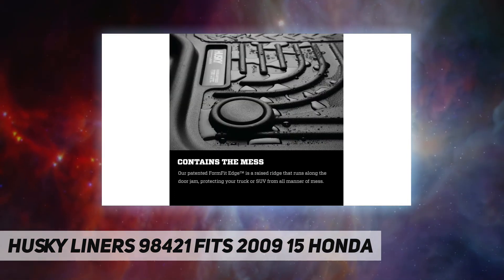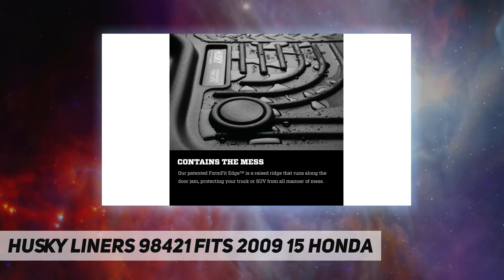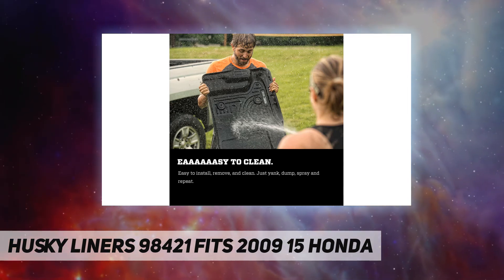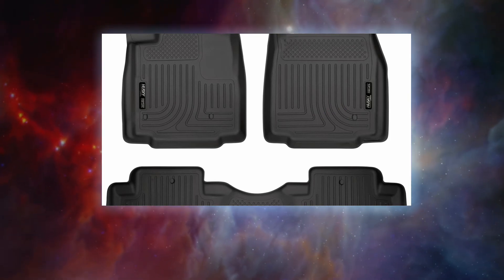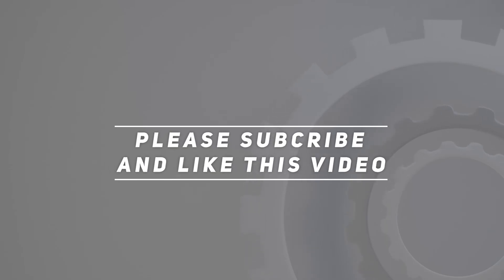Our form-fit design process perfectly forms each liner to the detailed contours of your specific ride. Our exclusive Stay-Put cleats help keep your liners securely in place. Our sporty liner material is rugged and can stand up to abuse like no other. Made in the USA. Check out the video description for updated pricing. Thank you for watching — please subscribe and hit the like button.